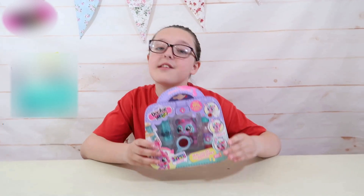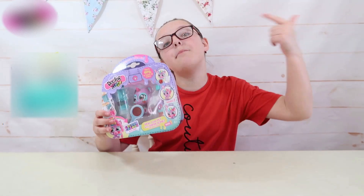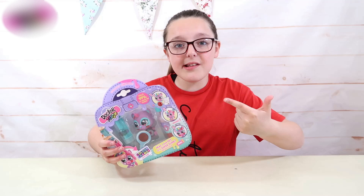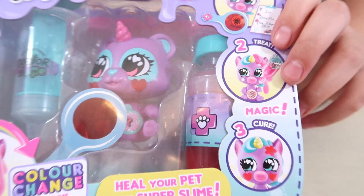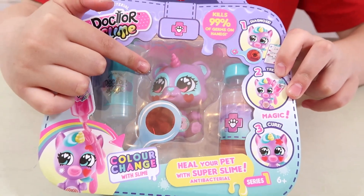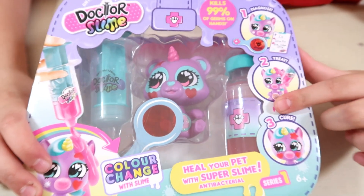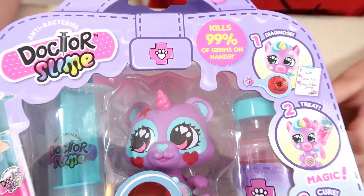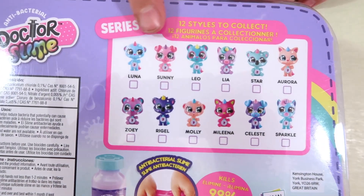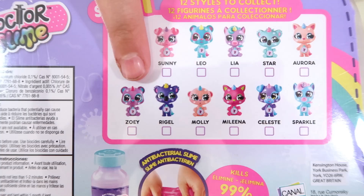Hi guys, Canal Toys have sent me this super cool Dr. Slime pet vet, and this is their newest addition to their latest slime range. With this set you diagnose, treat and cure your colour changing character. It contains antibacterial slime that kills 99% of germs on your hands. This is series 1 and there are 12 different styles to collect, and I have Zoe.